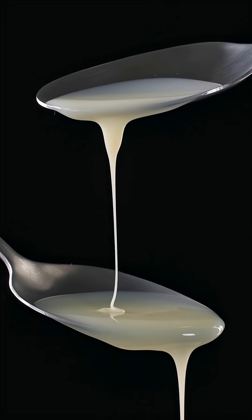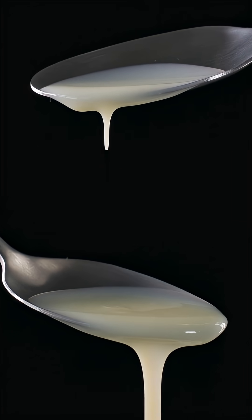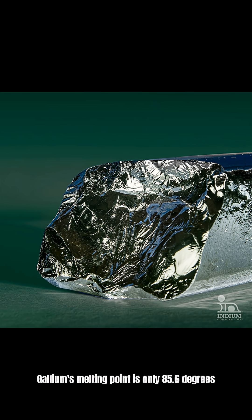This metal melts at body temperature. Gallium looks like regular silver metal, solid at room temperature, but hold it in your hand and it starts melting like ice cream. Gallium's melting point is only 85.6 degrees Fahrenheit. Your body temperature is 98.6 degrees, so your hand is literally hot enough to melt this metal.